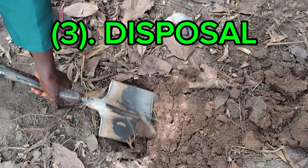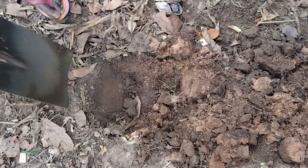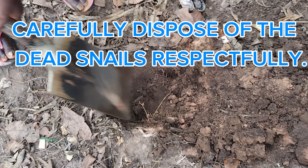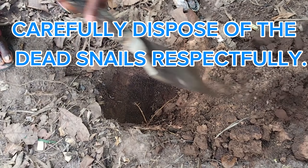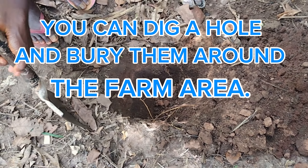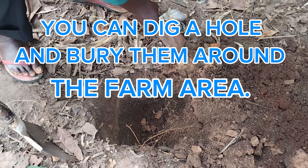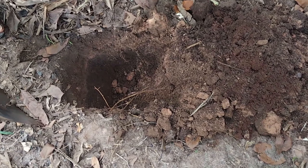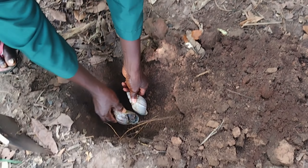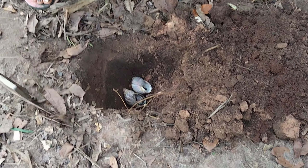Step three: disposal. After the snails' habitat has been thoroughly cleaned, dispose of the dead snails carefully and respectfully. You can dig a hole and bury them around the farm area where they will decompose naturally. Alternatively, dispose of dead snails following your local regulations for animal disposal through a government-approved waste disposal agent in your locality.